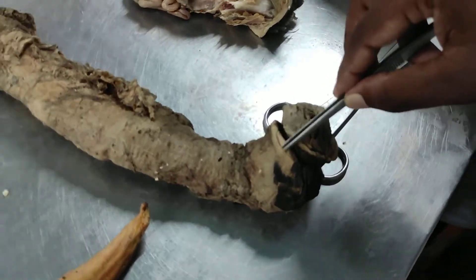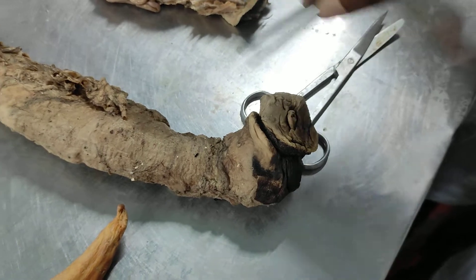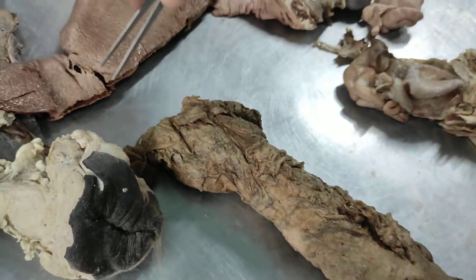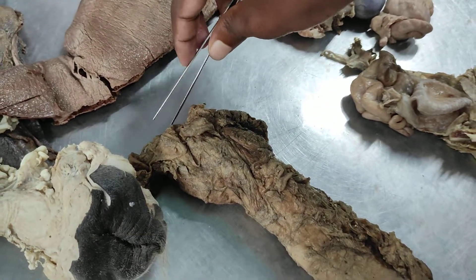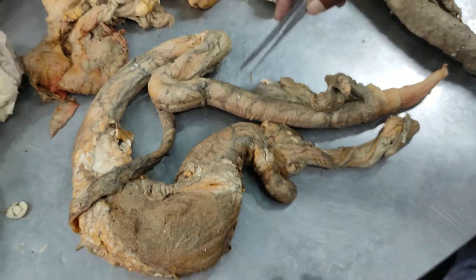This is PPUs. Glans Penis, PPUs, and this is external urethral orifice, and this is internal urethral orifice. And this is a bulb.